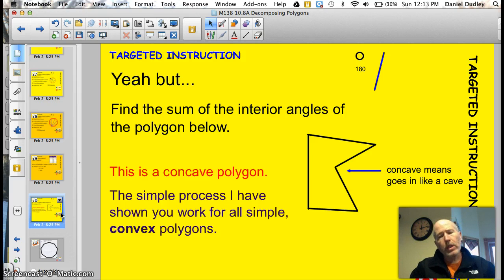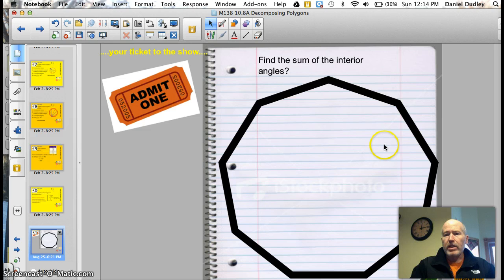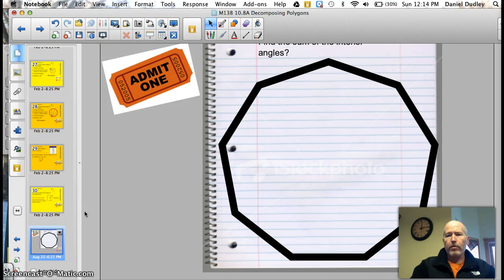There's always a yeah-but — and this could be the last yeah-but of the year. Find the sum of the interior angles of the polygon below. This is a concave polygon. Notice how it looks like the state of Minnesota and this side is pushed in. Concave means it goes in like a cave. The simple method I showed you will not work for this one. You have to make sure that all of the sides are convex or pushed out — it works for simple and convex polygons. Here's your ticket to the show: find the sum of the interior angles. Let me help you — it has a total of nine sides. Go ahead with that.